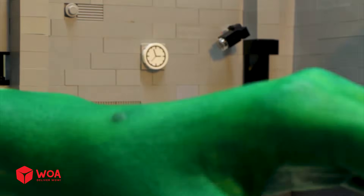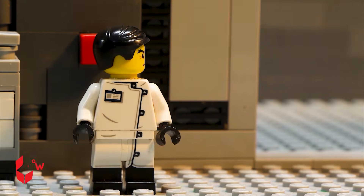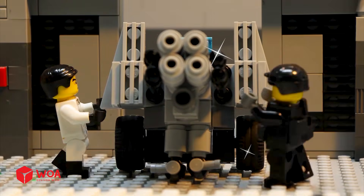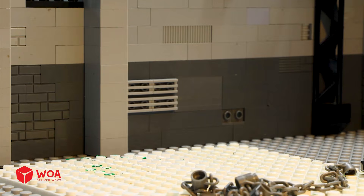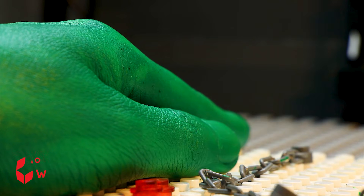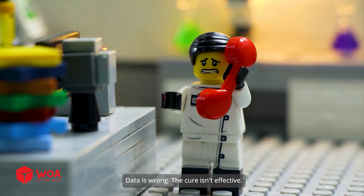Take this! That hurt! Come here! Die, you monster! Serves you right! Thank you, sir! You're welcome! I'm here! Dator is wrong — the cure isn't effective!